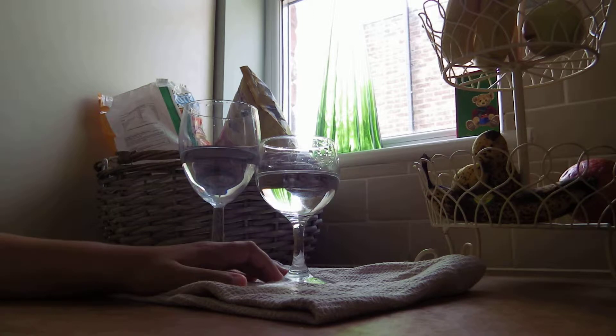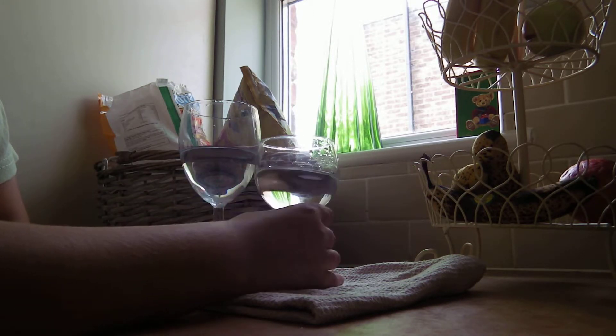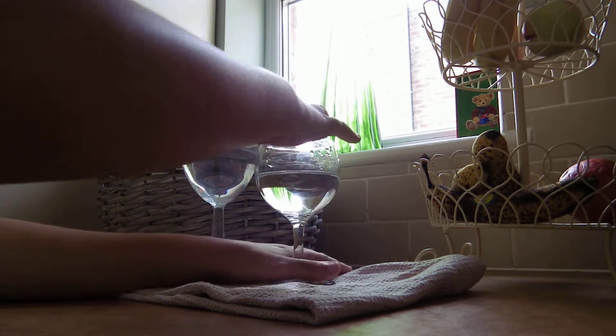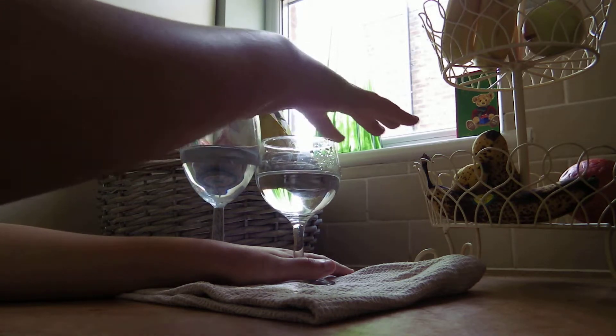So literally what you have to do is just fill it up a little — it has to be like a wine glass sort of shape — fill it up with water, dip your finger in, and it makes a really weird sound.